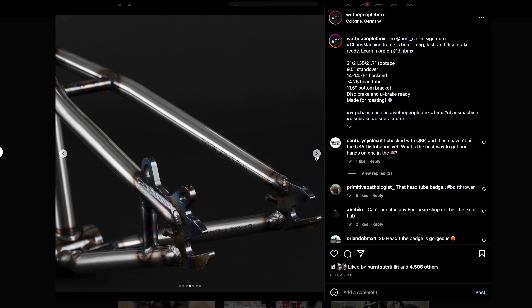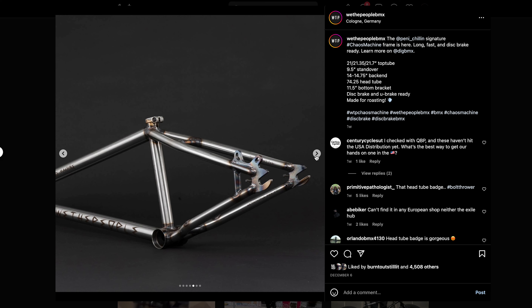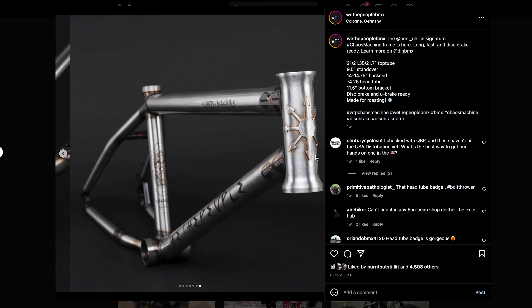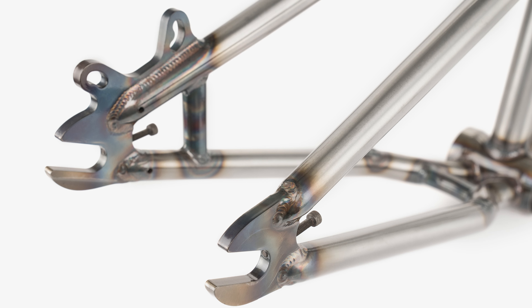He's only got 5,000 followers. Oh, he's a Backbone BMX co-owner. Interesting. Anyway, here's the frame. Let's look at the mounts here. These are the mounts, and then you can put hydraulic brakes on your BMX.